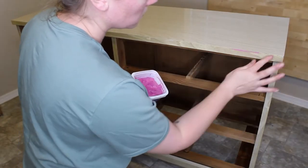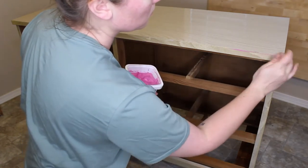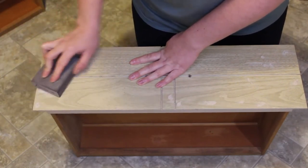I'm then going to go ahead and using some wood filler, I'll fill in any scratches or gouges that need to be repaired. After that wood filler dries, I will sand it smooth with a 120 and a 220 sanding sponge.